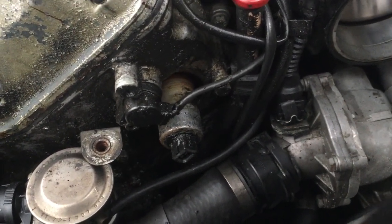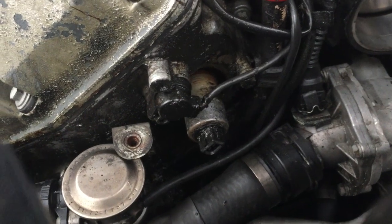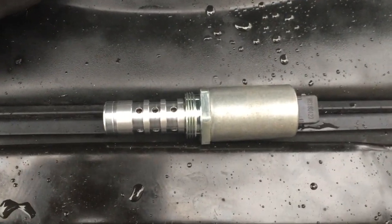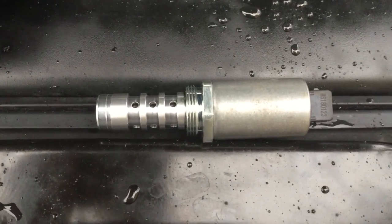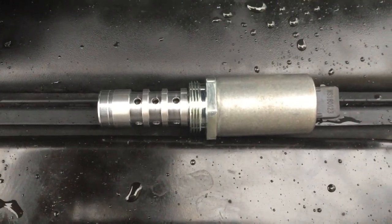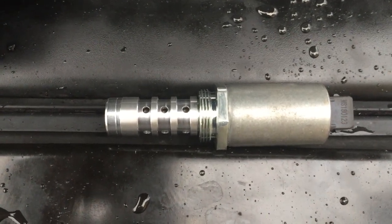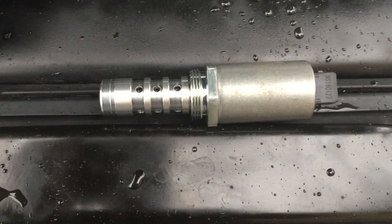My trusted source for buying parts is in Germany. If you buy these from BMW, these parts are an easy $400–500. There's no need — you buy them aftermarket. Of course, you change both of them. These two cost me the equivalent of about $55, including shipping. So there's money to be saved.